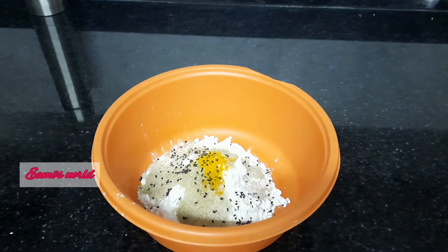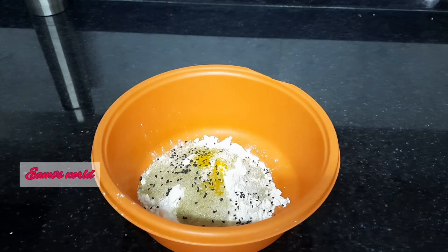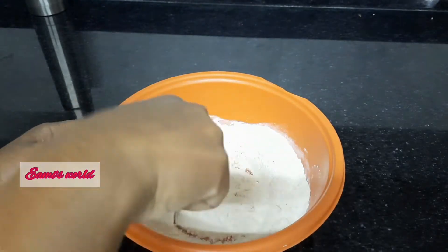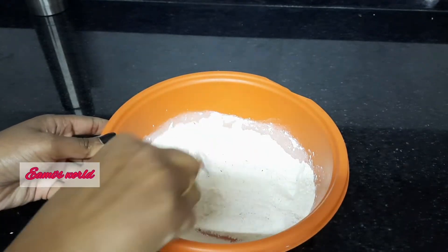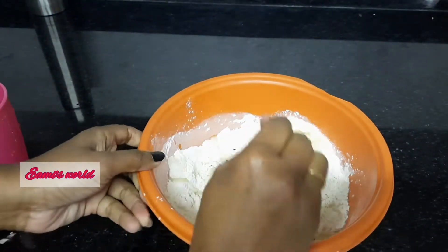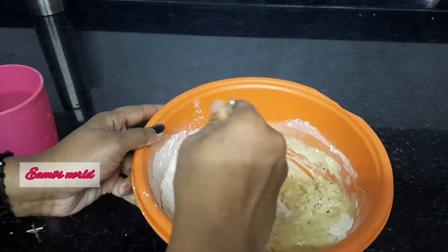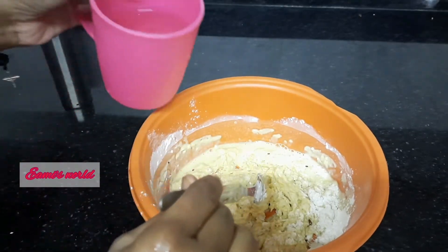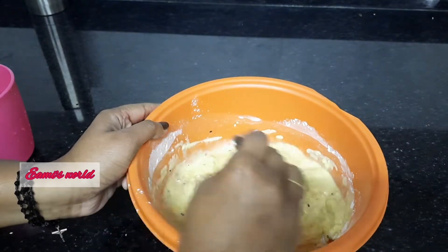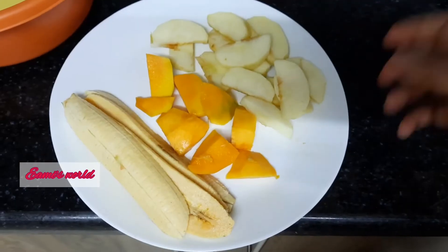We have a little bit of the fruit. We have two fruits and we will add two fruits. We will mix it. You can add the fruit for consistency. If you want to add the milk to it, you will add the milk to it. Then you can mix it with a whisk.